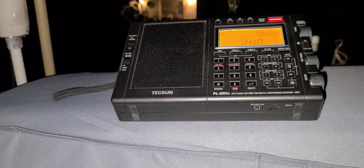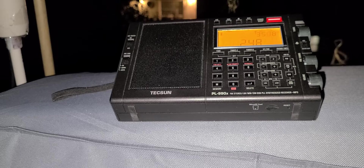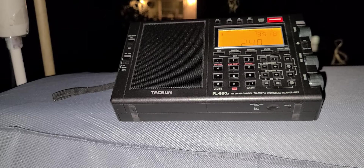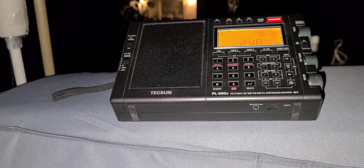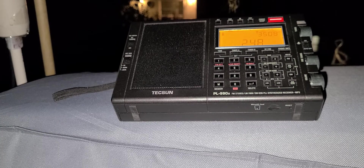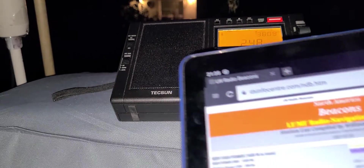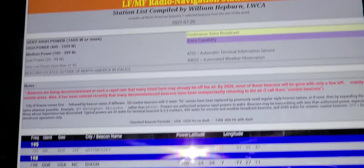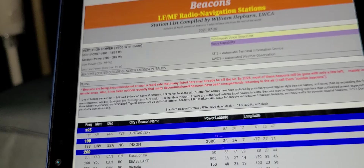Welcome to this shortwave radio channel. We're going to try to tune around some long wave beacons and see what I can hear. I'm in my backyard. I know the Tecsun PL-990X is particularly good on long wave, and on my tablet I've loaded the beacon lists from William Hepburn.